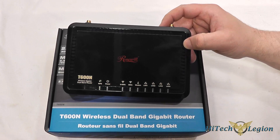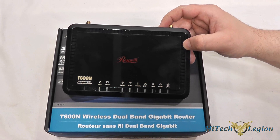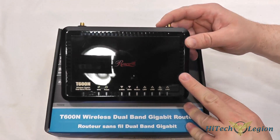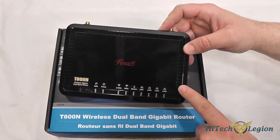Here we have a closer look at the T600N wireless dual band router from Rosewill. You'll notice that it's got a shiny black finish on it and we've got a little bit of ventilation around the edges to keep it cool.